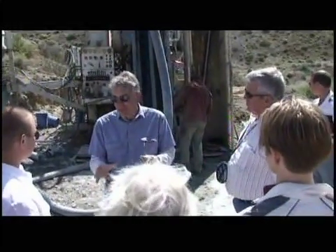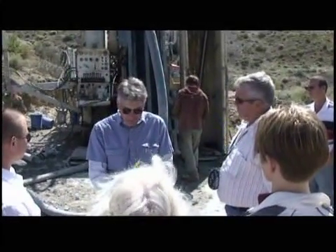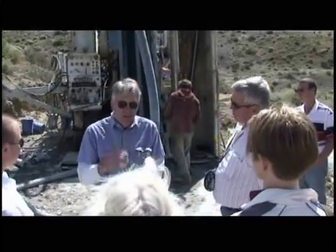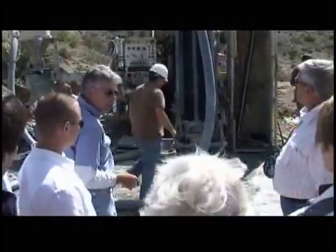And it comes up, blows up, and they have something called an interchange, and it has slots on it. Those chips come up this hole and go up the interchange, they come up between the rods, they come out this hose, and they come out our cyclone.